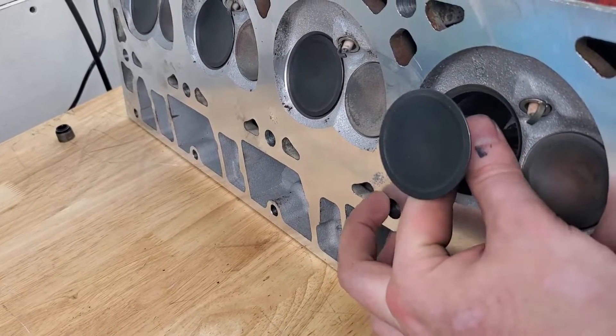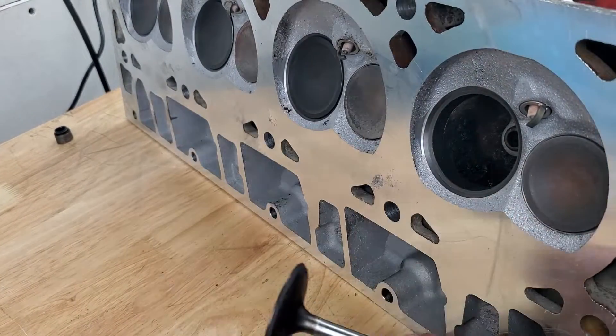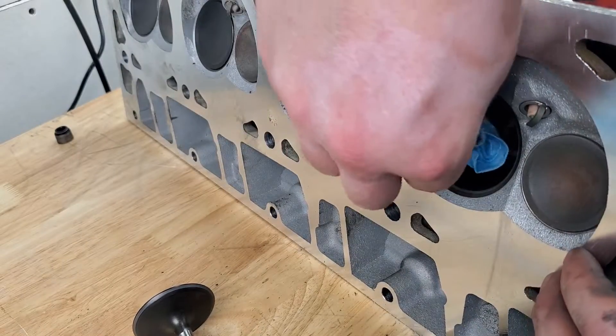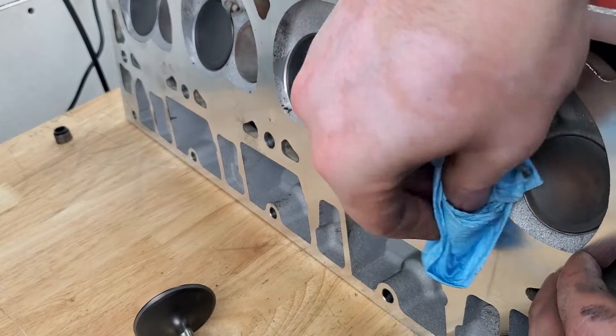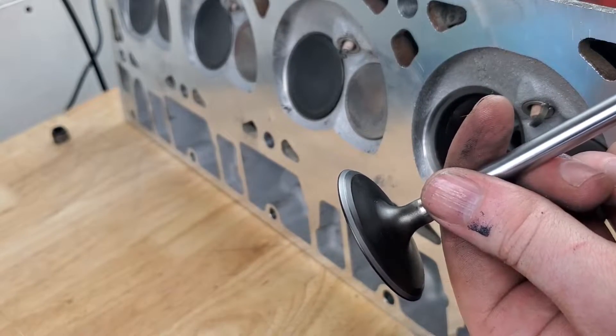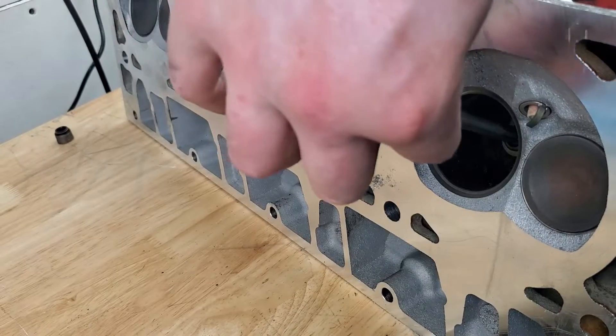Remove the valve and wipe the remaining compound from its sealing surface as well as from the head. Check the valve for a uniform shiny sealing surface. Repeat the lapping process again if necessary.